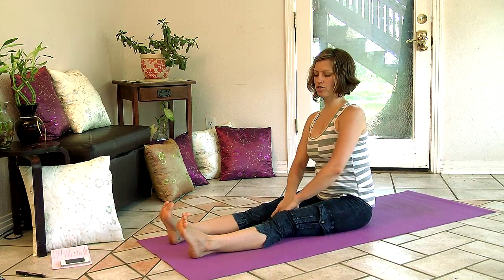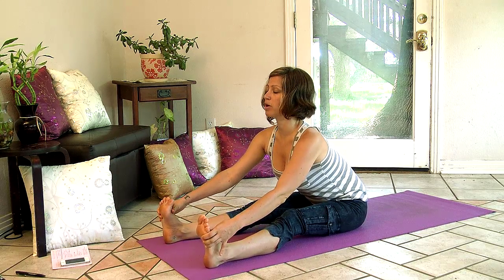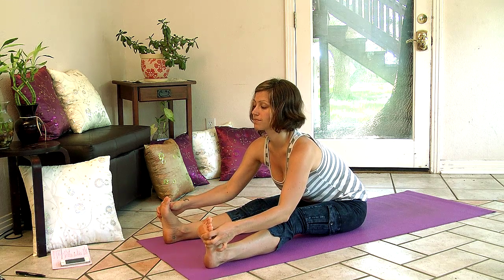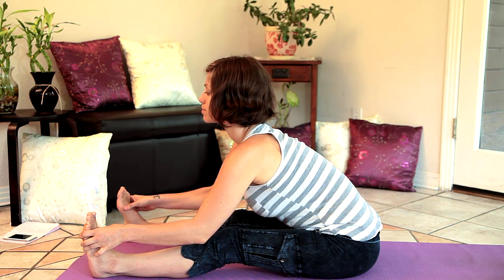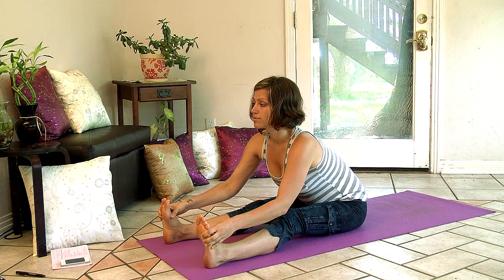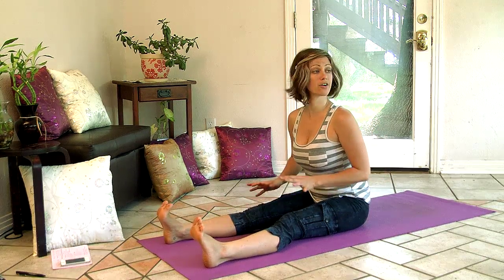As you get further along and you're showing more and it becomes difficult to come forward, the modification is to separate your legs apart so your belly can nuzzle down between your legs. Same idea - reach with your spine long. You lengthen your spine, reaching your body forward and creating space for your belly to nuzzle between your thighs. That's a good way to get into stretching your hamstrings and modify your forward folds.